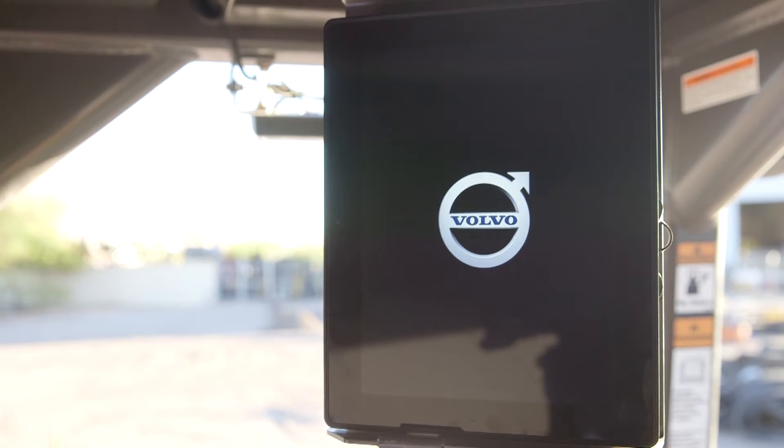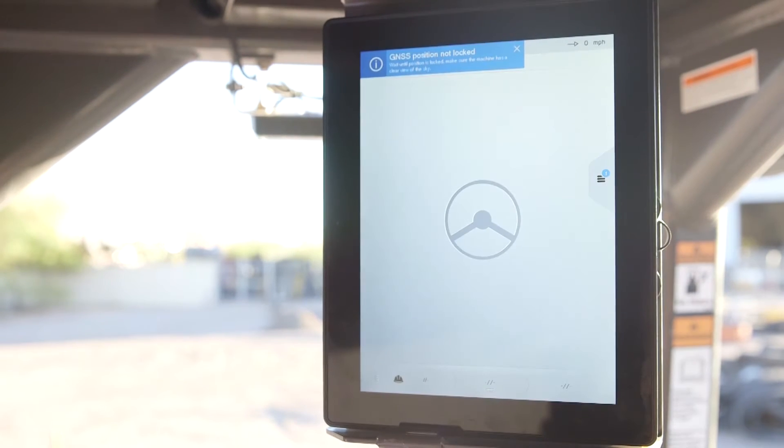The Volvo Co-Pilot Display is set up as a secondary display to the machine. When the machine is turned on, it comes on automatically. If closed while the machine is running, it will simply go into sleep mode until it is opened again or the machine is turned off.